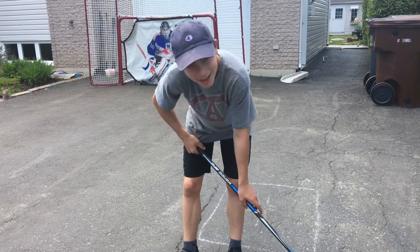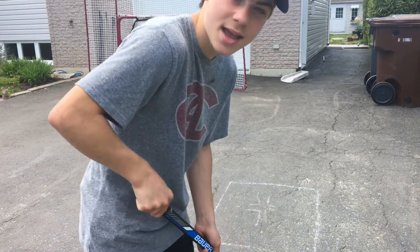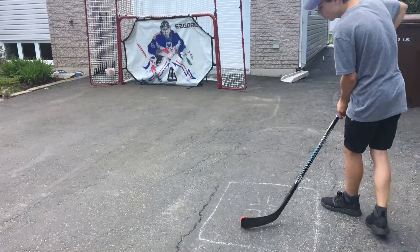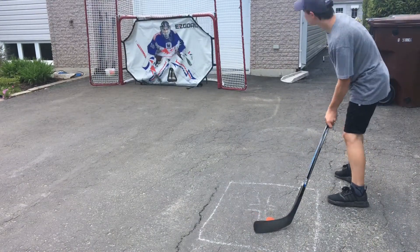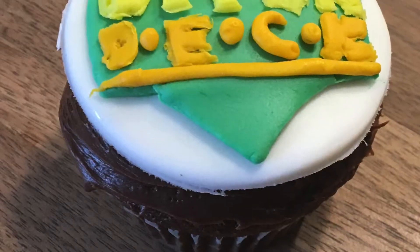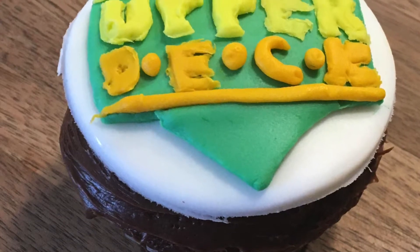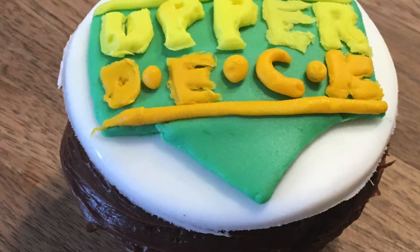And now let's go with Maxime Comtois. That's the best card I want to keep out of all these five, so we can't miss this. Let's go. We are not losing it. As you can see guys, that was kind of easy. So I decided to make the challenge harder. Hope you will enjoy. Let's go.